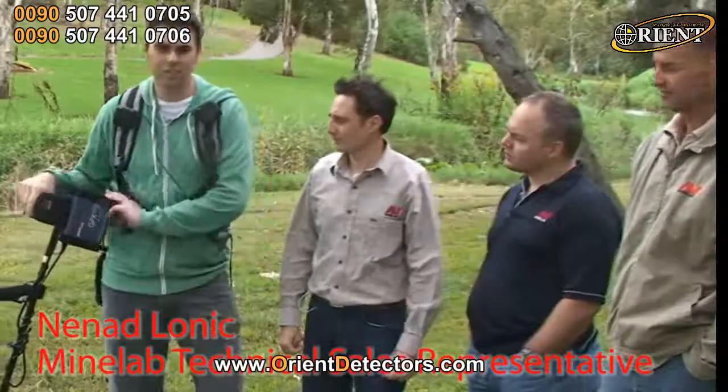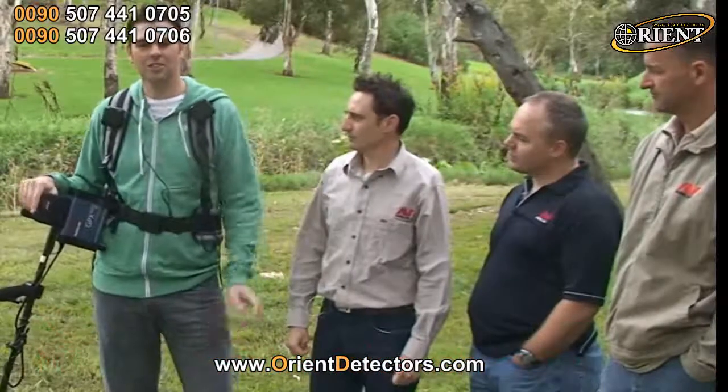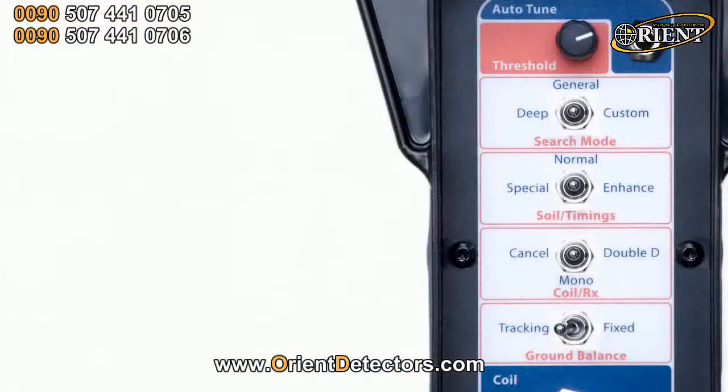Alright, so we've got a GPX 5000 here, and we're going to show you how easy it is to set it up to look for relics in some highly mineralised ground. We'll start with the front panel switches. Here's our front control panel. This here's our search mode — we've got deep, general, and custom. In custom we've got 4 different search modes to pick from, selected from the menu, and the one we're going to select is high mineral. It's already set up for highly mineralised ground and works very well for relic hunting. So we'll put that up into custom.